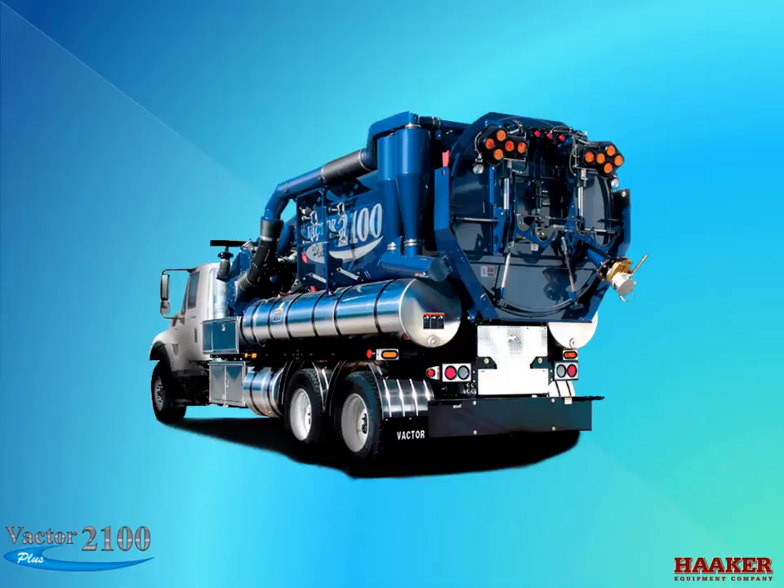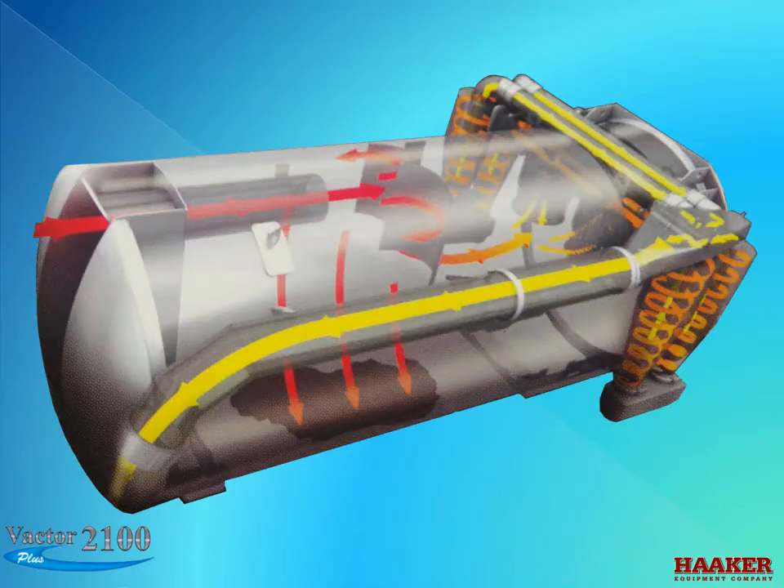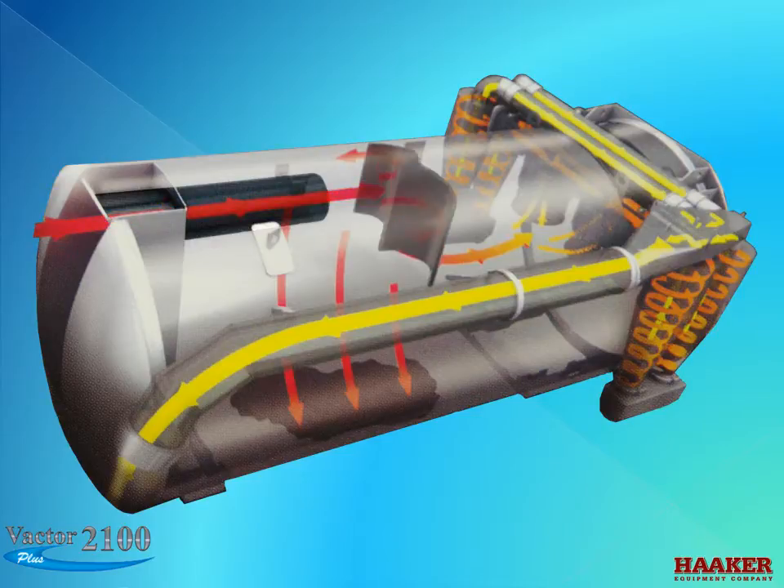VACTOR has added the optional cyclones to aid in removing debris carryover. The air that comes up the 8-inch boom hose enters a 10-inch tube at the front of the body's transition. As the air enters the body, the speed starts to slow down because of the increase in area size. The heavier debris will start to drop out of the air flow. The deflector will deflect debris to the floor.